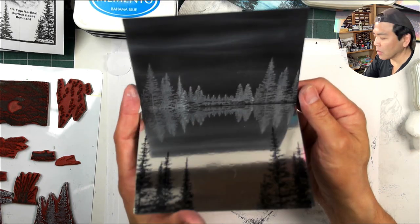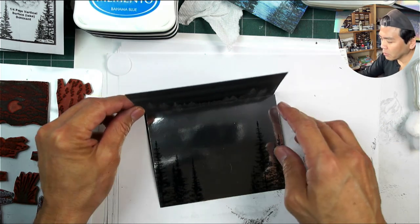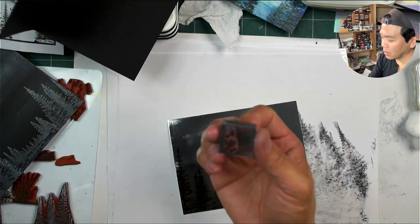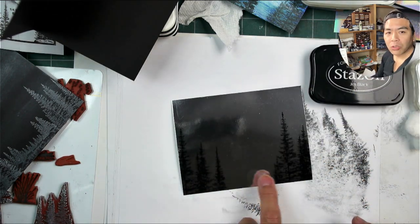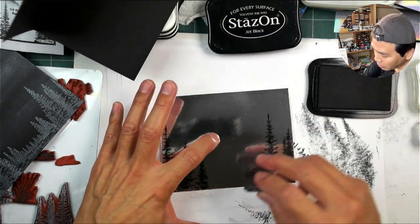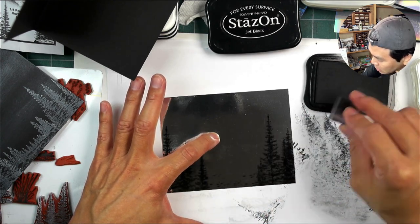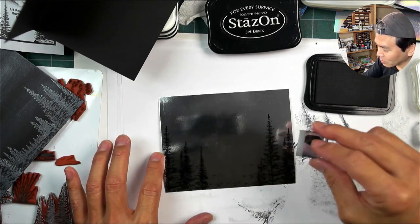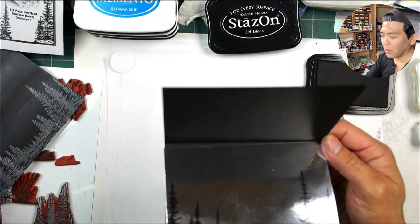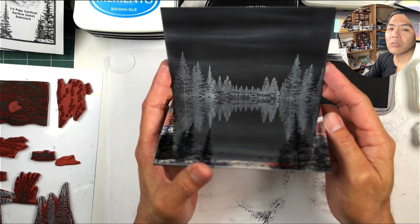I'm going to add in a couple little extra touches. I have these little tiny rock stamps - I like a little bit of extra texture. This area is the shoreline, so oftentimes in the near shore or in the water you can see some rocks sticking out. This stamp is called Tiny Rocks Small. You have those little rocks down there - little extra things like that add a nice little textural touch.